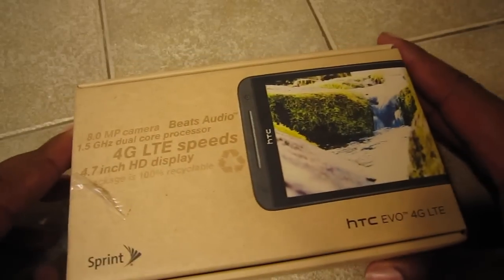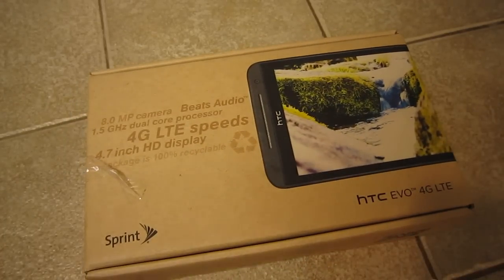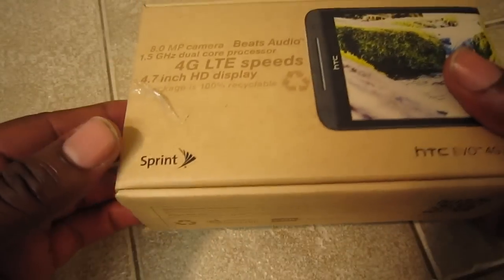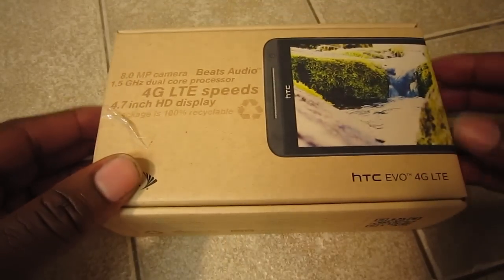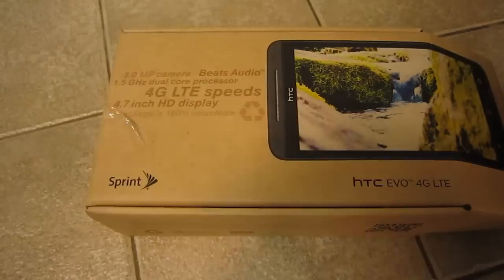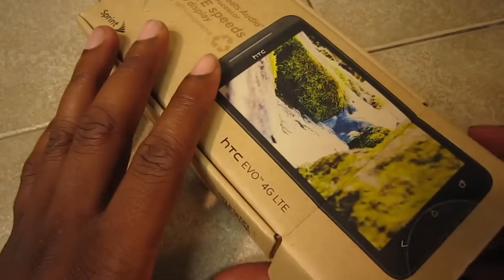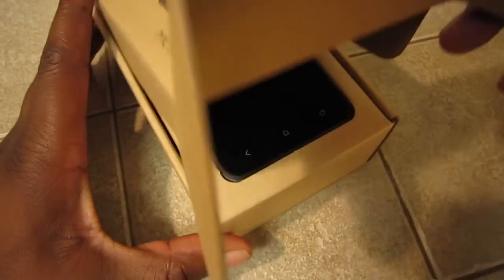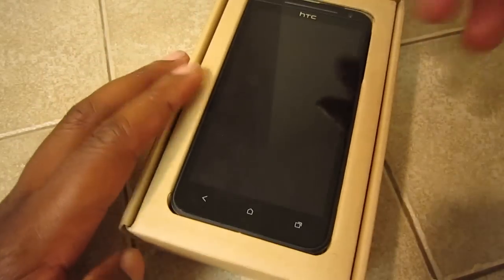Back to the unboxing — it's a recycled cardboard box, nothing special. For EVO devices, HTC really never does anything big with packaging. If you remember the egg crate — I don't remember if that was the original 4G or the 3D — but EVOs just never really come with a lot of extras in the box. It's good for the environment though, so I guess that's something.